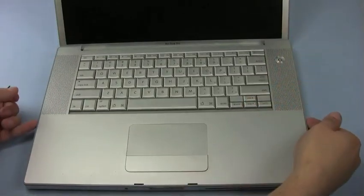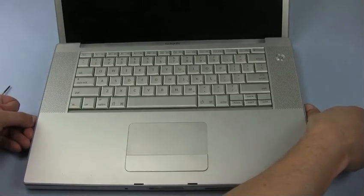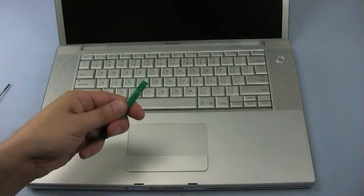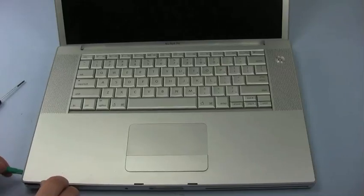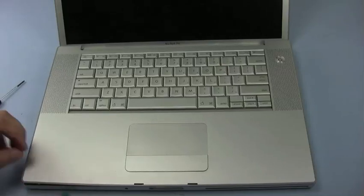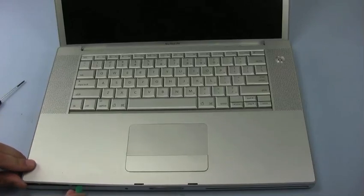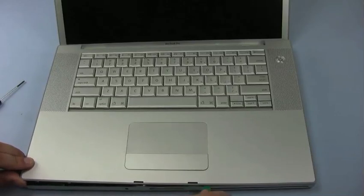Starting from the back corners, gently lift up along the edges, moving forward until it feels like it's stuck. At this point, use the nylon tool or spudger to gently loosen all the way around. Along the front edge, you will likely encounter the most resistance. You may hear and feel some pops when going along this edge — these are the clips that hold the lid in place coming loose.